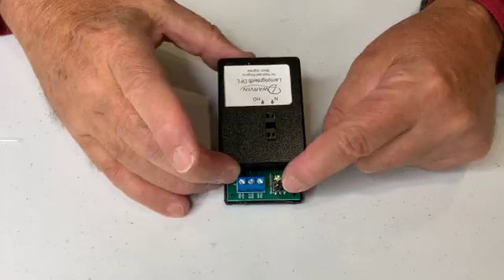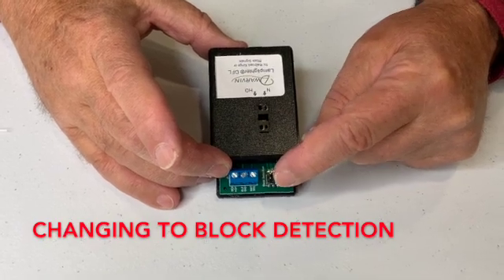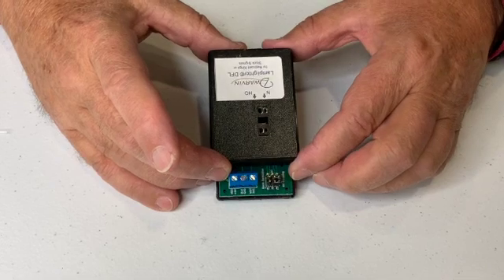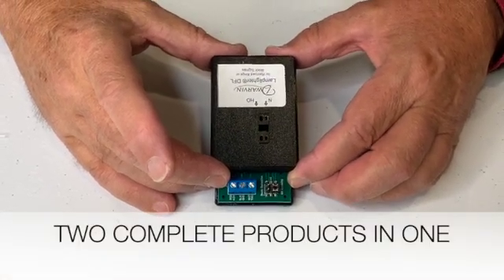The jumper that takes it from being a railroad crossing system to a block detection system — we just move the jumpers across. And it really, therefore, is two complete different products in one package.